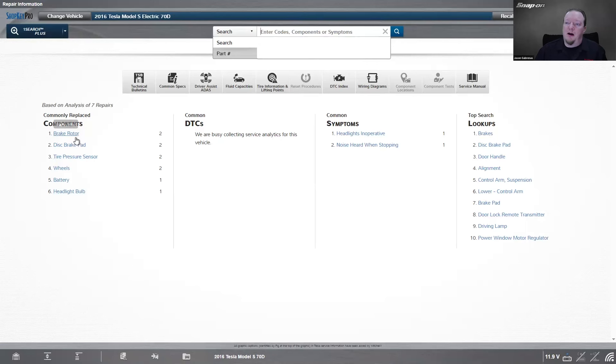Common repairs showing up: pads and rotors, tire pressure sensor, battery, headlight bulb. And on the search side, people are looking for control arms and suspension stuff, driving lamps, power window motor regulator — there's actually a bulletin on that as well. So there are some interesting things that show up on these cars.